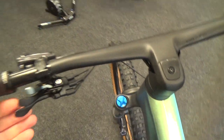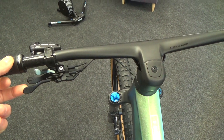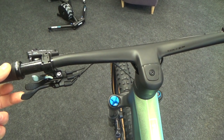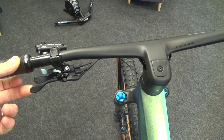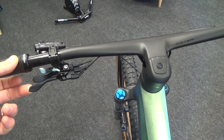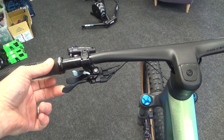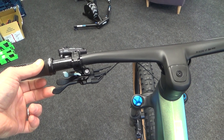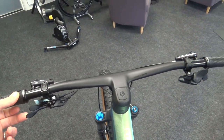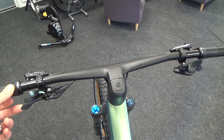This is the normal 910 model, so it uses Scott's twin lock on both the front fork and rear shock. They also do an ST model — Super Trail — where the twin lock only does the rear shock, giving you fully open, a trail mode for climbing on fire roads, and a fully locked-out mode mainly for tarmac use.